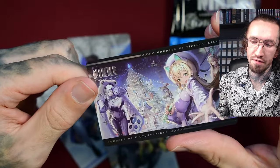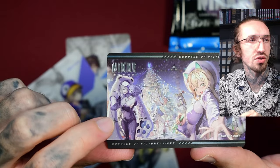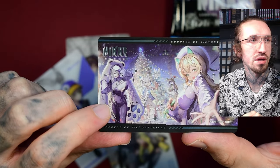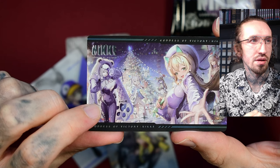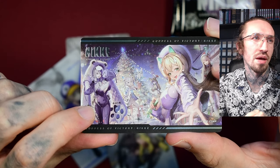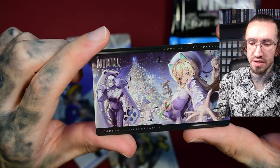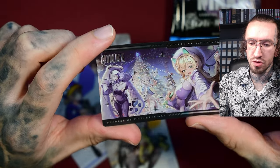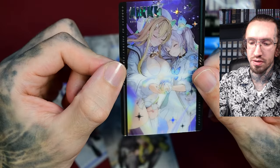It's probably from the event. I wasn't playing when this event happened — she's like an SR character, like a polar bear. This should be Rupé and Emma. I wasn't playing when this event hit, unfortunately, so I don't own the polar bear character.